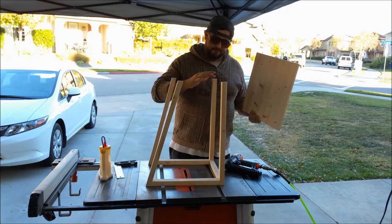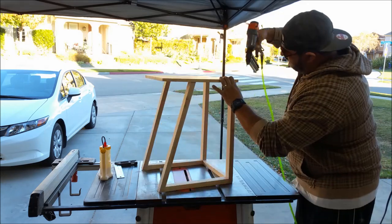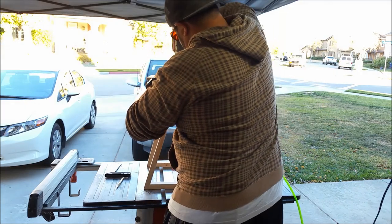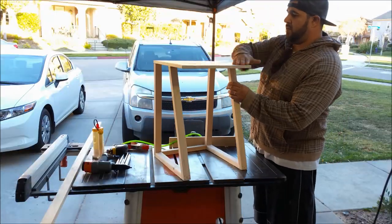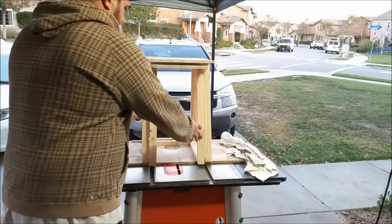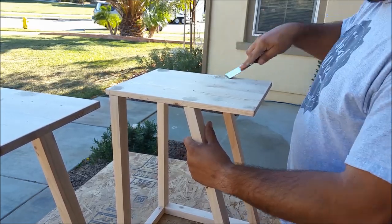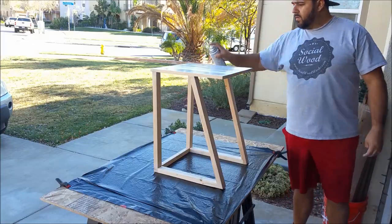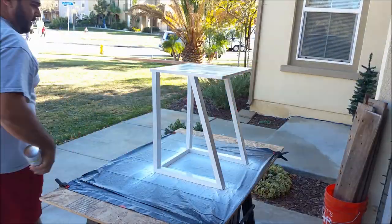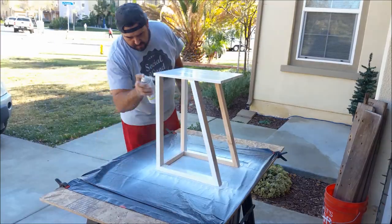Now it's time to assemble the tables and add the top panels. I added just a little bit of glue and used some 18-gauge inch-and-a-quarter brads to attach each leg with a few nails each. There you have it — that's pretty much the table. That's the bigger one, and here's the smaller one. I took some wood filler and filled up all the nail holes, sanded that down, and here you can see I'm spraying it with a white primer. I also finished them off with a nice interior high-gloss white paint.